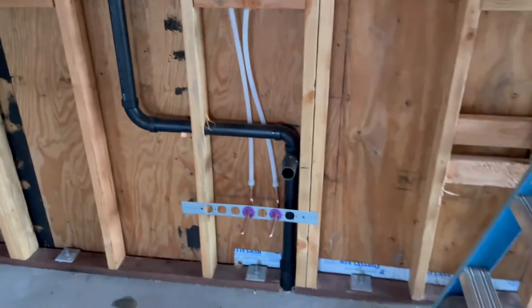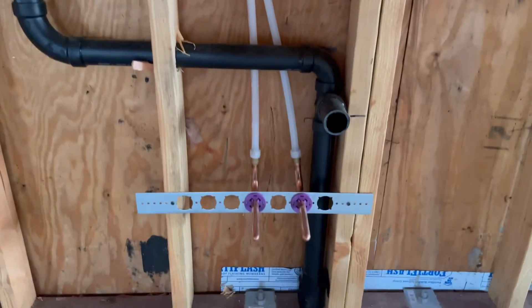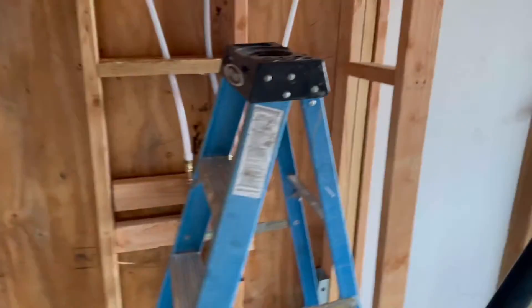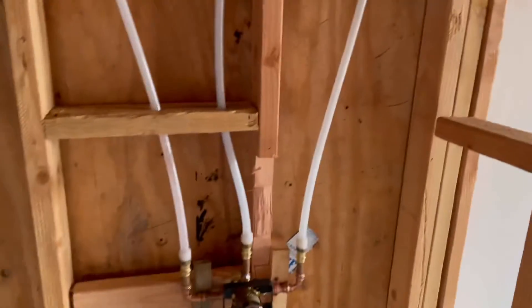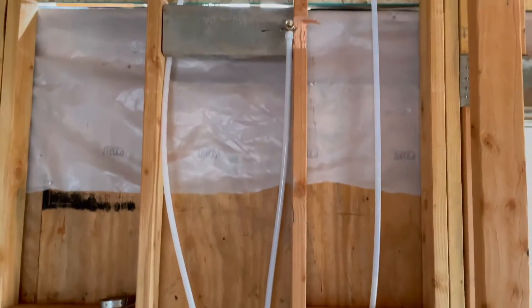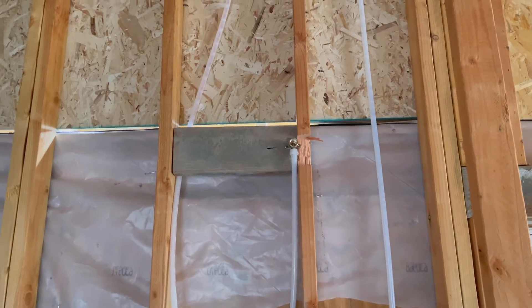Over here are our PEX-to-copper connections stubbed out for the vanity and the lavatory. We put a little Delta valve in there for the tub shower — all PEX again — and then it goes up and there's our stub-out for the shower head.